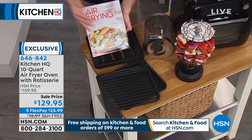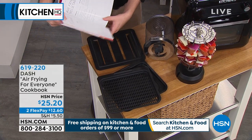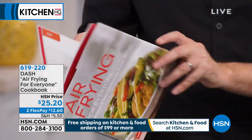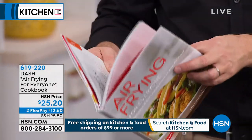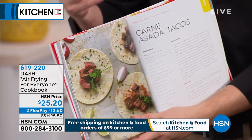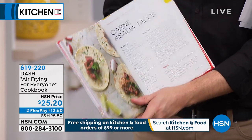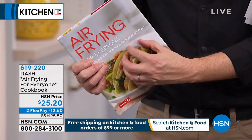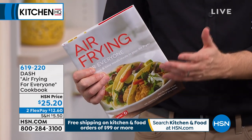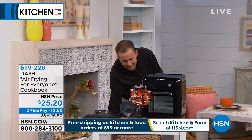The only thing you might want to pick up is our 'Air Frying for Everyone' cookbook - it's nice to be inspired, to get ideas, and try something new. Beautifully laid out recipes for whether you're doing tacos, breakfast, lunch, or dinner. It's $25.20 - a deluxe hardback cookbook, two flex pays, less than $13 to get it home. Worth every single penny.